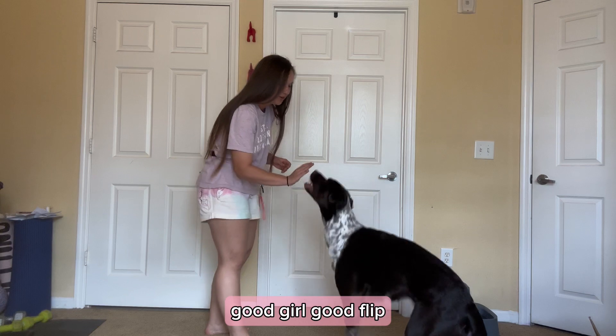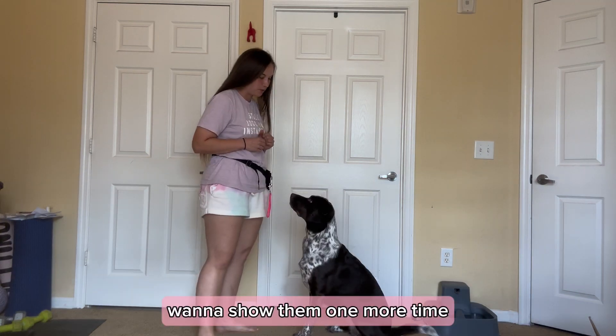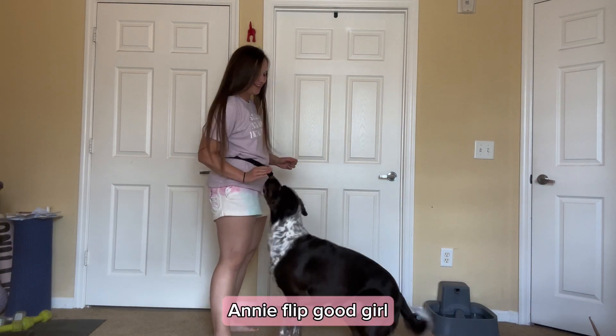Annie, flip. Good girl. Good flip. You want to show them one more time? Annie, spin. Annie, flip. Good girl.